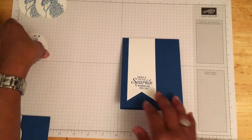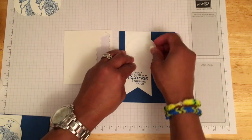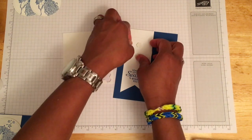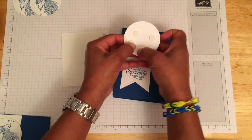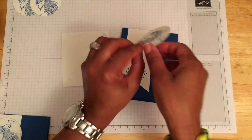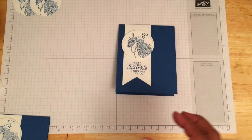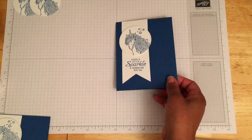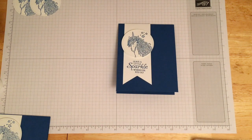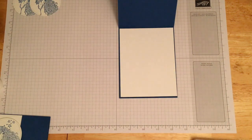Once that's done, we're going to take our stitched circle and pop it up with some dimensionals. This is a nice quick and easy card - clean, simple, and I just love the blue and white together. We'll add four dimensionals and use my nails to indent them so the backing comes off more easily. I usually keep the inside of my cards blank since I make so many, but if you'd like to add an insert, cut whisper white at four and one eighth by five and three eighths, specific to whatever occasion arises.